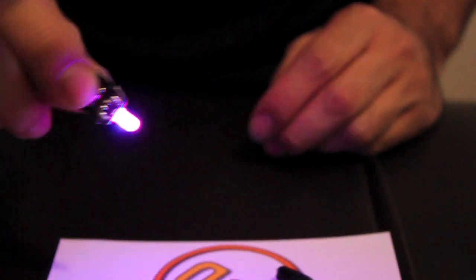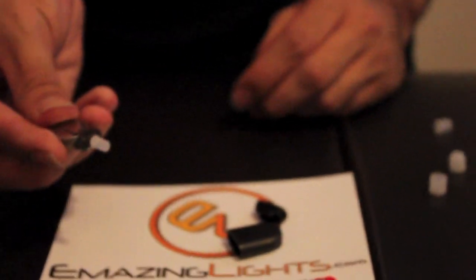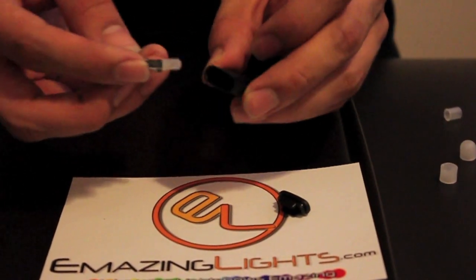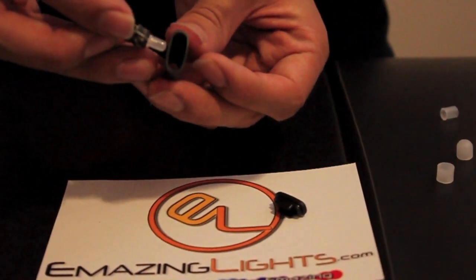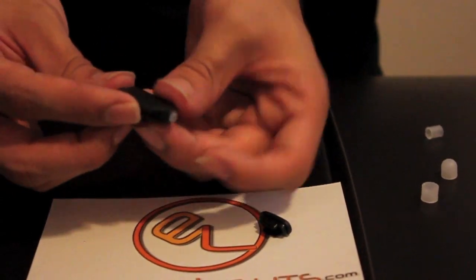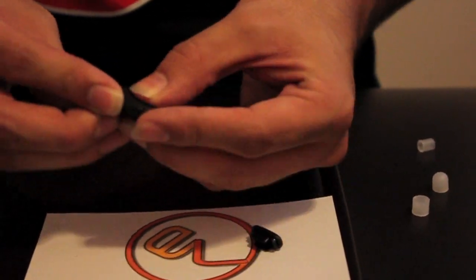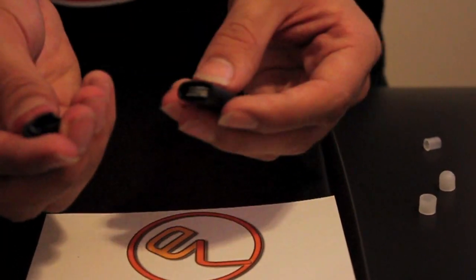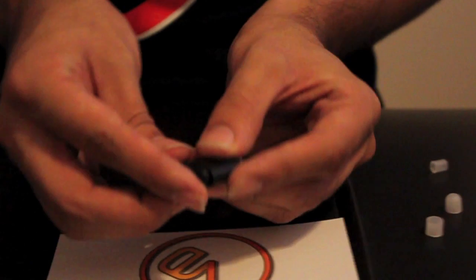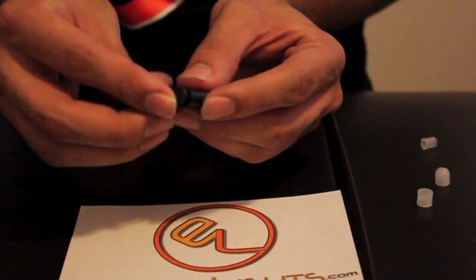It is going to snap in and then test it — it works. You are going to take this whole thing and put it inside of the casing. The very bottom of it is the opening, so you slide it in — it does not matter which way it goes. The LED is going to come out of the front hole. Then you take the back door and make sure that it is covering both ends of the chip and the battery.